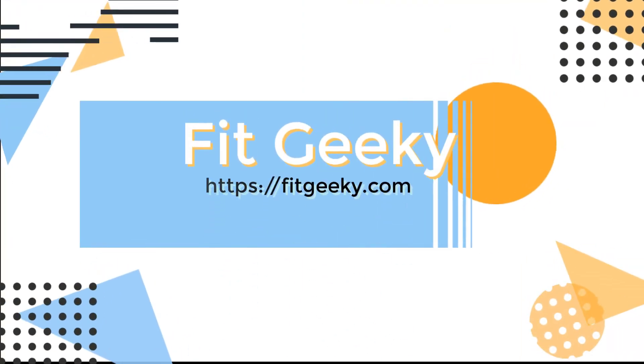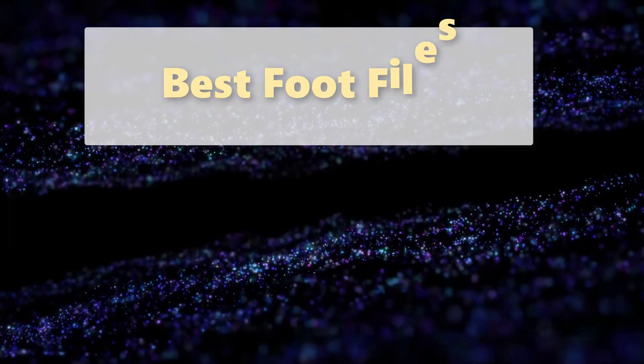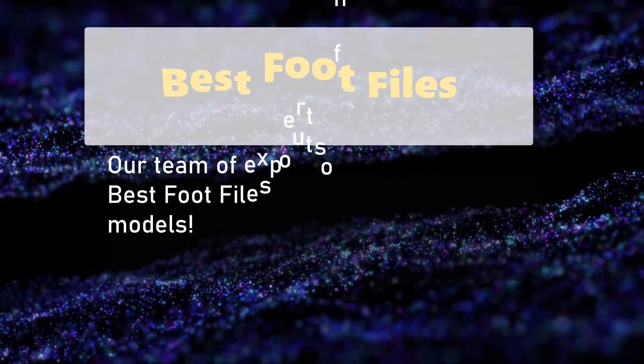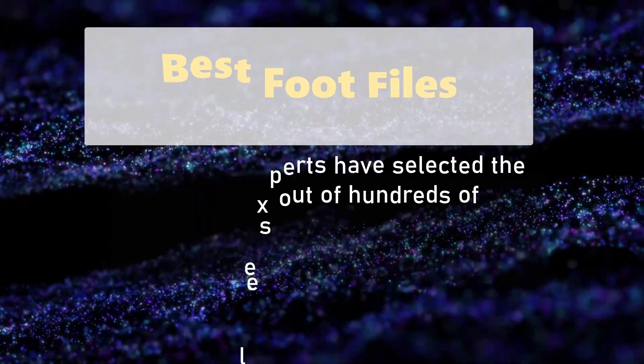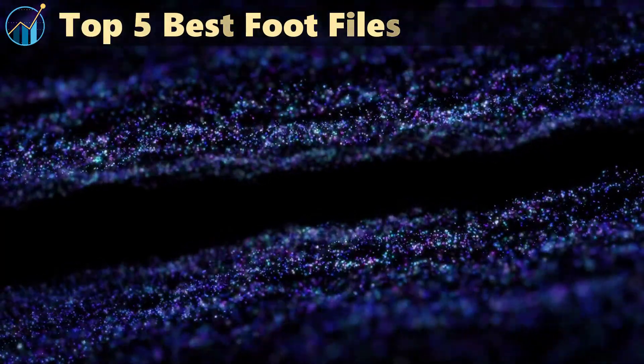Fit Geeky presents the Best Foot Files. Our team of experts have selected the best foot files out of hundreds of models. Here are the Top 5 Best Foot Files.